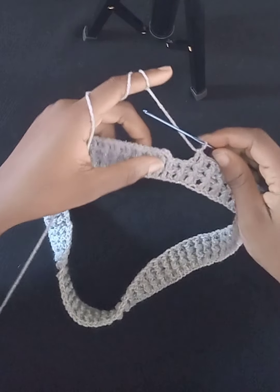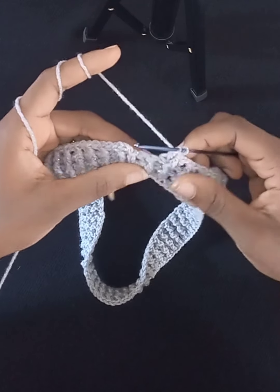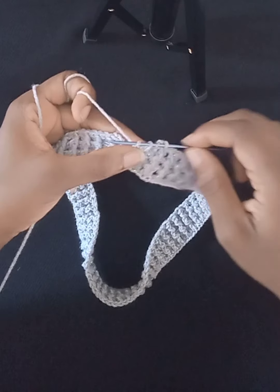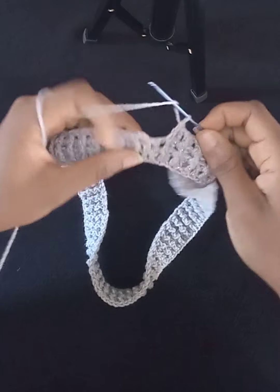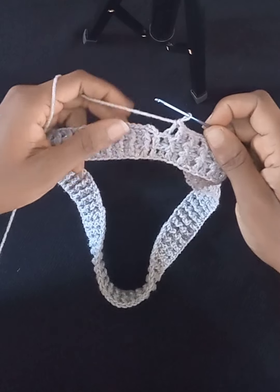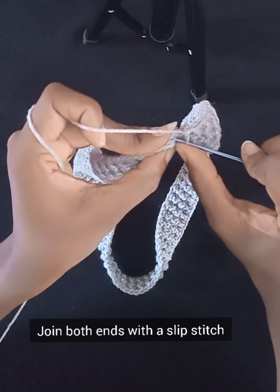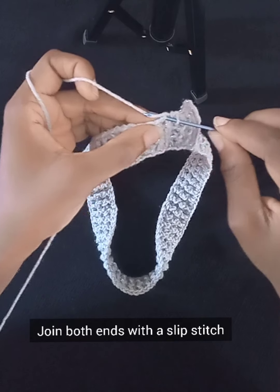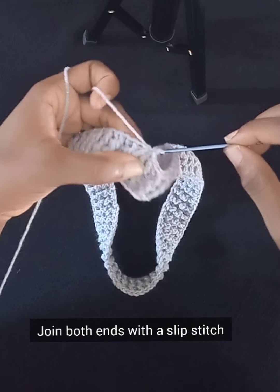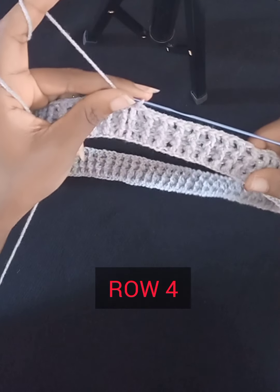I've worked my way to the end of Row 3. I'll work the last two posts — my double crochet in the front post, then in the very last post a back post double crochet, and that brings me to the end of Row 3. We work our slip stitch on the top of the starting chain three: put your hook through, grab yarn and pull through the stitch, then pull through the other loop. That brings us to the end of Row 3.